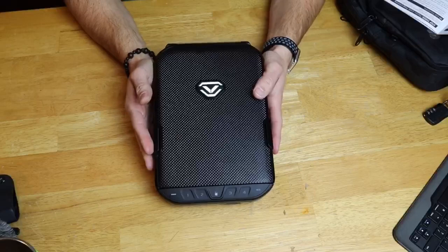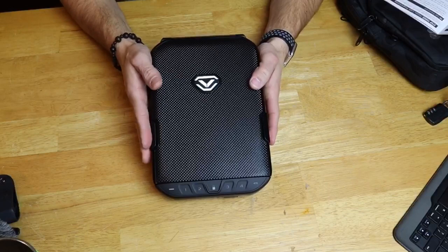Before we start the review on the Lifepod, I just need to give a big thanks to my buddy Wild Bill. This is Wild Bill's Lifepod Safe that he let us borrow for the review, so thank you very much, Bill. It's greatly appreciated.